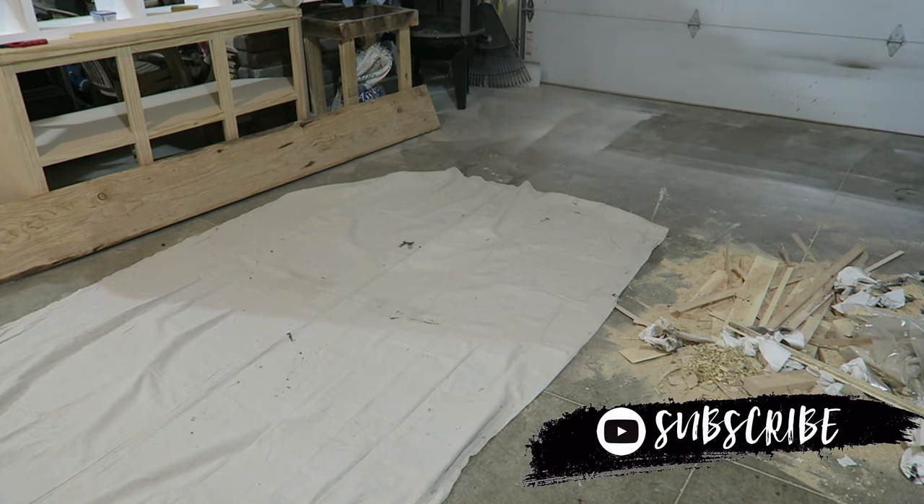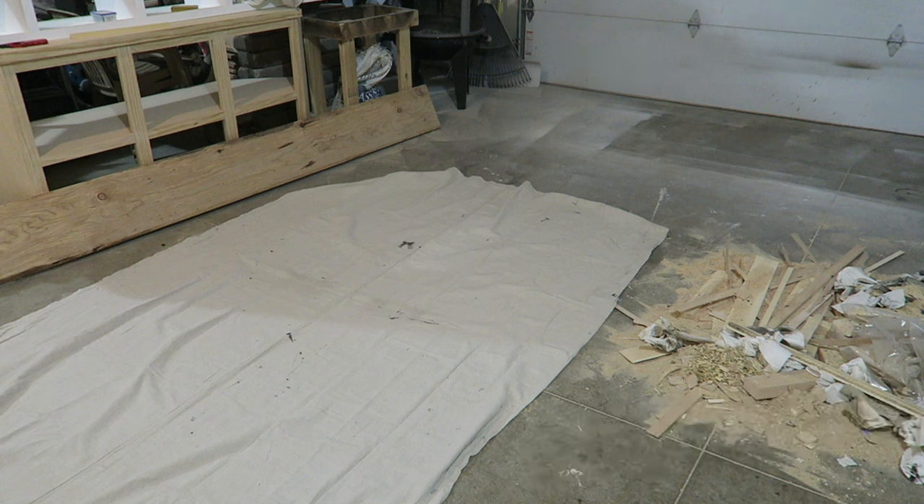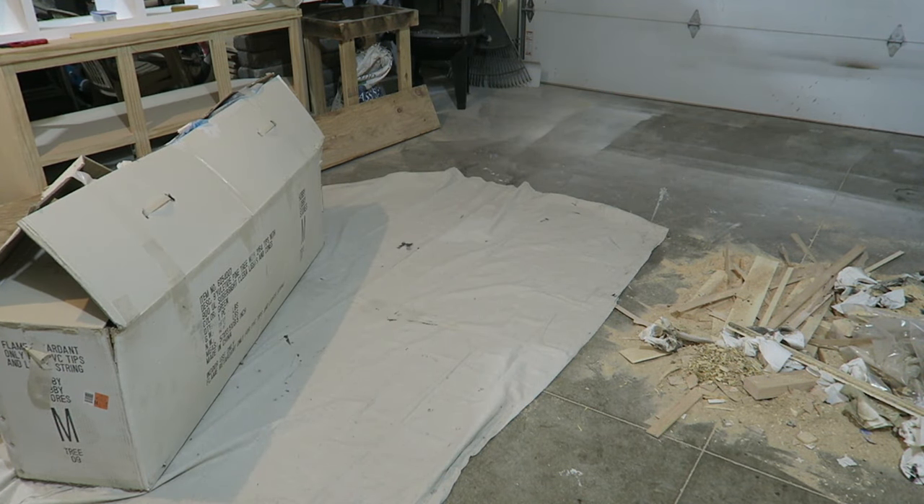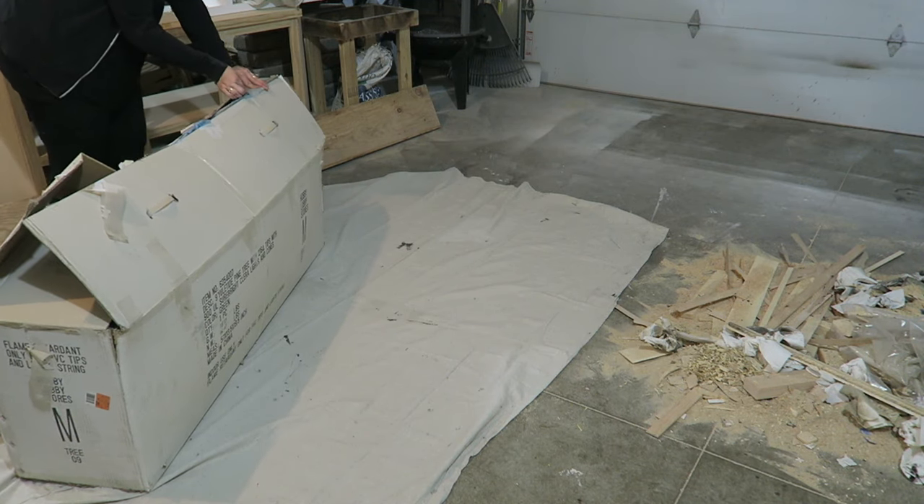I am so excited to be bringing this DIY to you today. I am in love with the flocked Christmas tree look, but I wasn't in love with the price tag that came along with it. Most of the ones that I really loved were right around $500-$600.